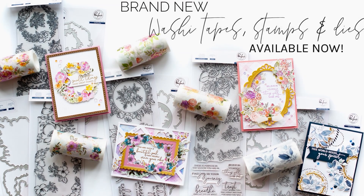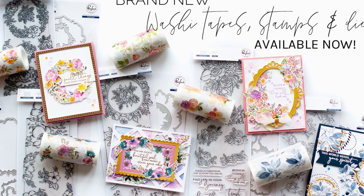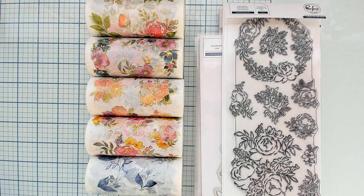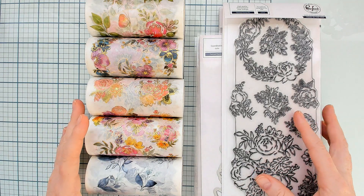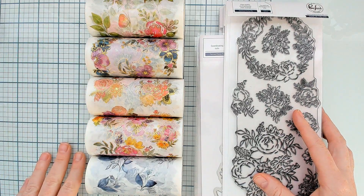Hello crafty friends, this is Leah Lawson and welcome back to the Pinkfresh Studio YouTube channel. Today we are super excited to share our new release with you of washi tapes that have coordinating stamps and dies. We've been sneak peeking these for about two weeks now and we are so excited to share them in full with you today.